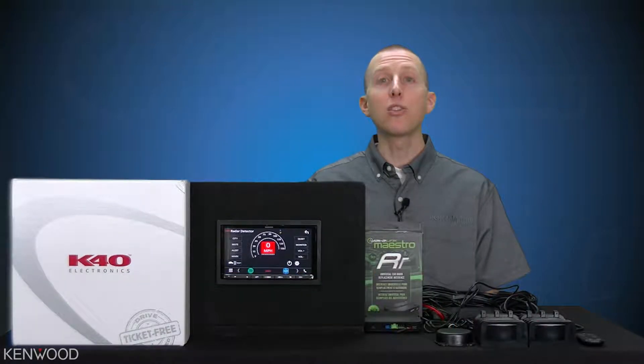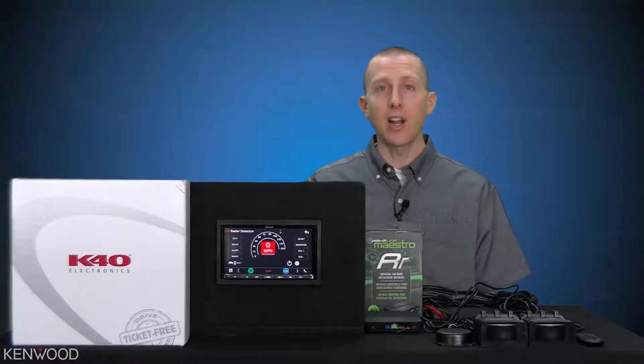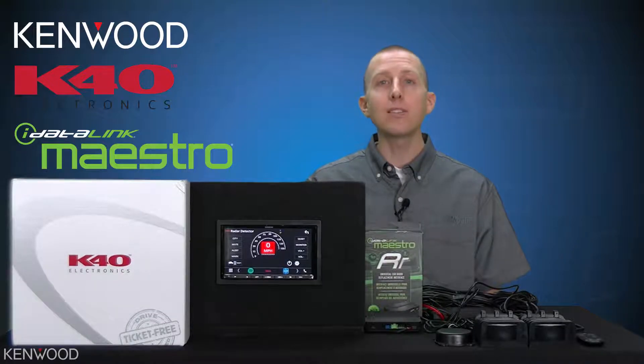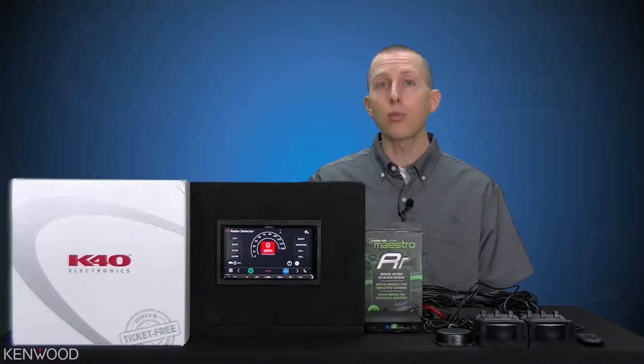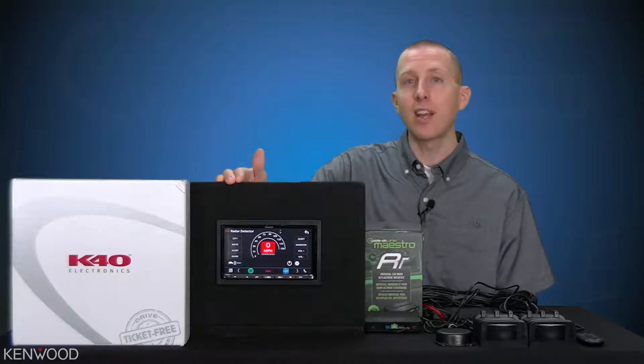Hey everyone, Seth coming to you from the Kenwood Training Department. Today we'll be unveiling the world's first aftermarket receiver radar detector integration. Kenwood, K40, and iDatalink have come together to give you the best solution for controlling your radar detector directly from the convenience of your touchscreen Kenwood receiver.